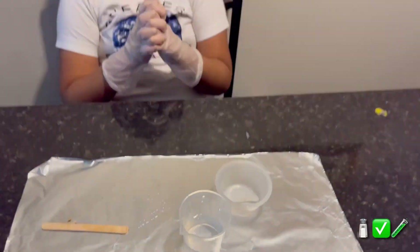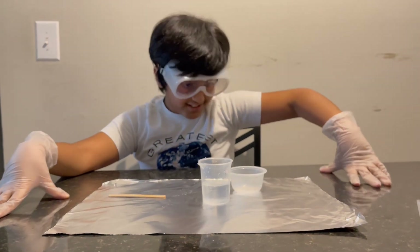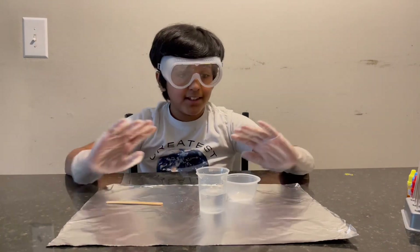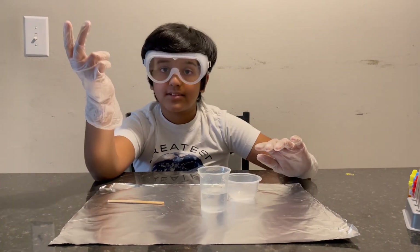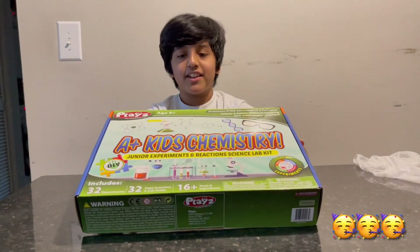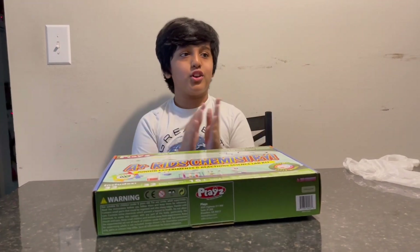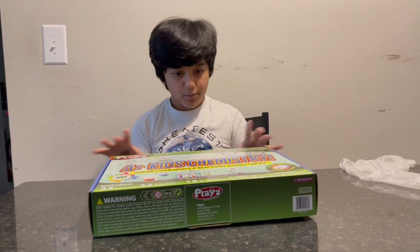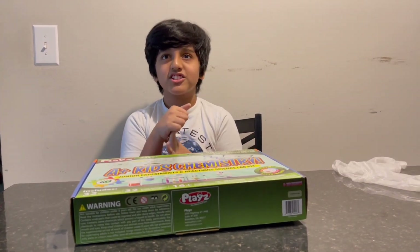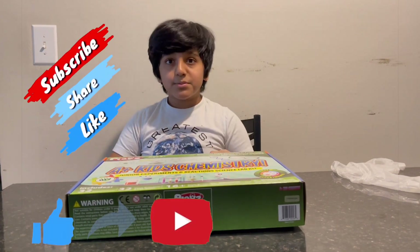That's it for this video — that's the last experiment! Guys, that was the experiment. I'm going to clean this up. We packed everything up — I had really, really fun doing these experiments. There are a lot more experiments we can do and I'm super excited to do them all. I think it's going to get harder along the way. Anyway, please like and subscribe — Krishna out!